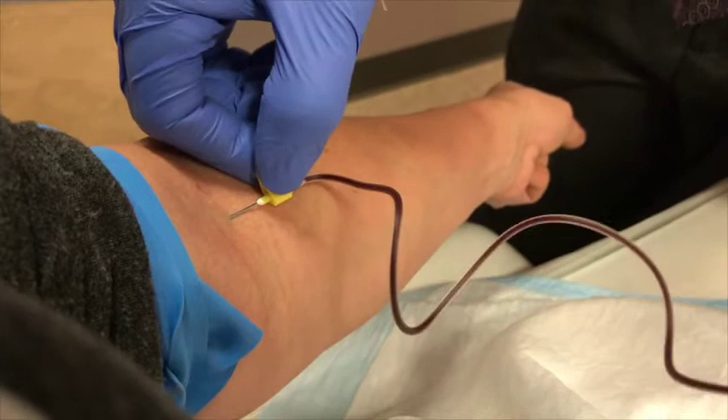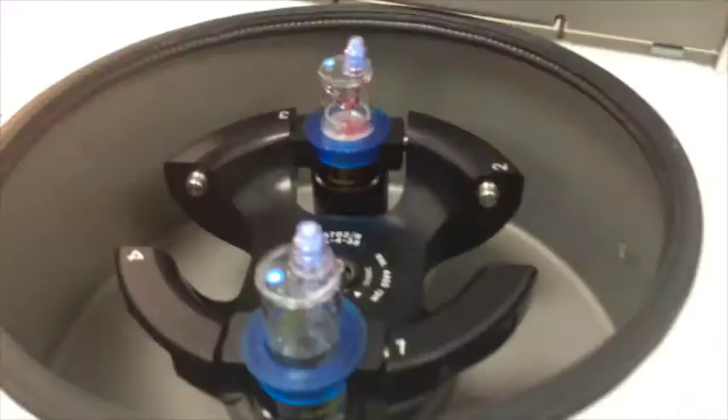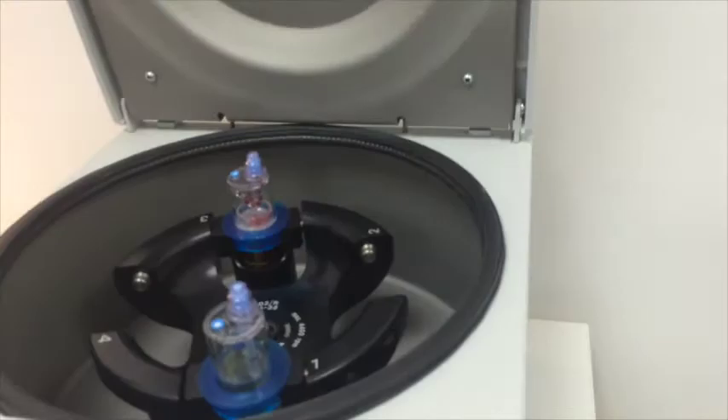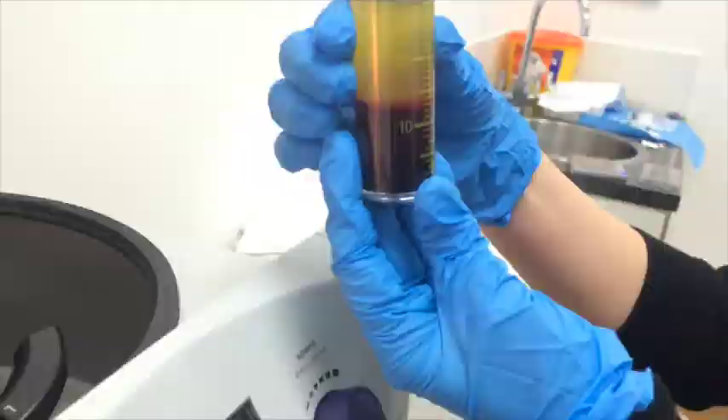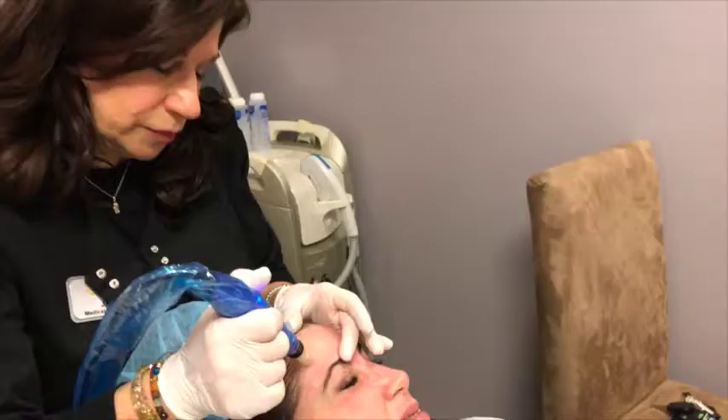While the face is numbing, we'll take some blood and extract the platelets out of the blood sample. Here's a kit we use to separate the platelets from the red blood cells and the plasma. This is a centrifuge we're going to use to spin the blood. When the blood is spun, you can see it's separated between the plasma and the red blood cells. We take the plasma and remix the platelets into it, and now we have a concentrated solution of platelet-rich plasma.